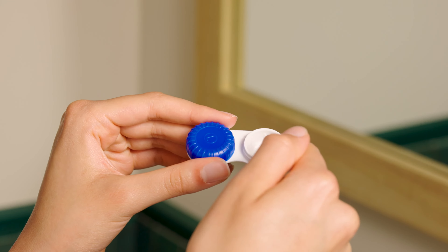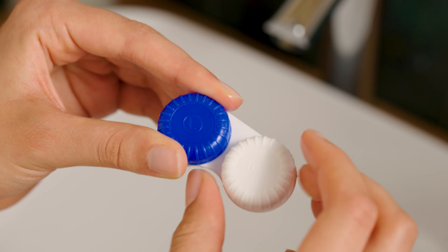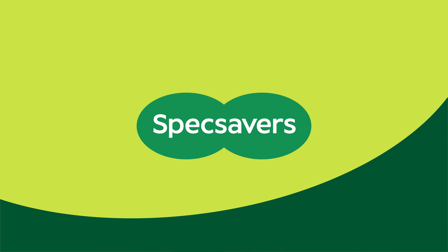Eye drops can also help, but some drops don't always agree with contacts. So, to avoid any mishaps, come see us and we can recommend the best ones for you. Should none of these things work, just give your contacts a miss and show your glasses some love instead. And if the trouble continues, pop into your nearest store and they'll be happy to help.